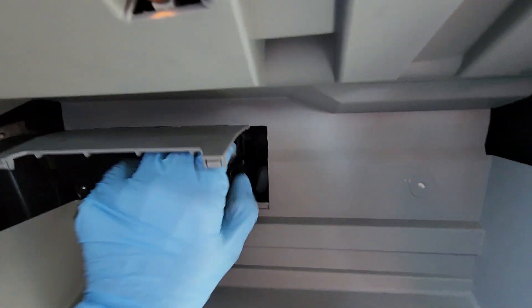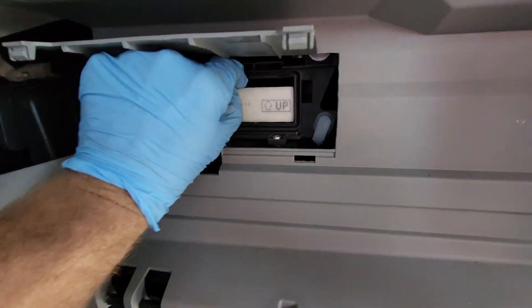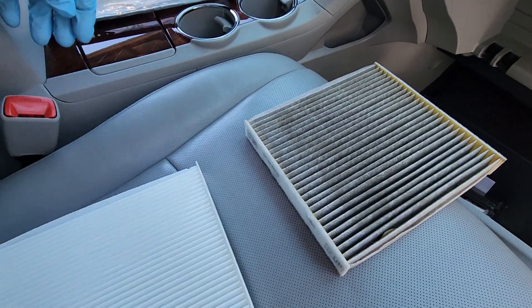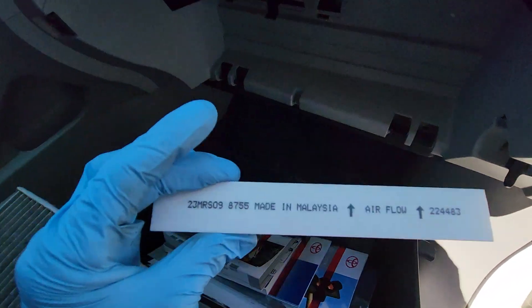You'll see right here two tabs, one on either side. Press those and pull it out. Now we'll just get our old filter and pull it on out. You can see the difference between the two.